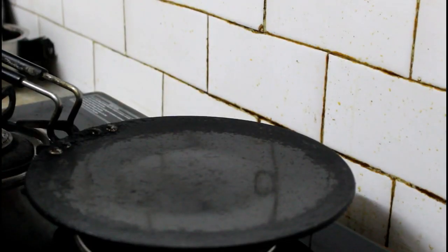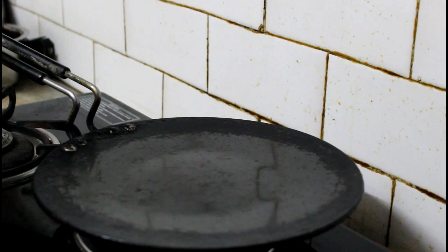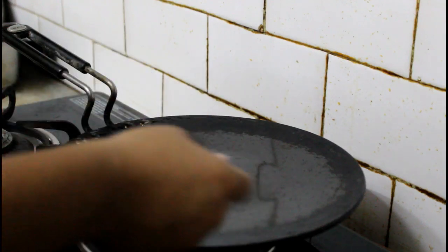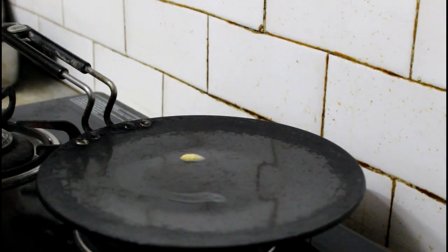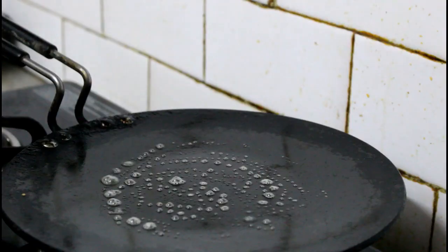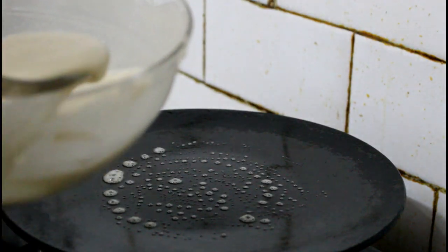Now we will make pancakes. For this you can take a non-stick pan. When the pan is warm we will add butter, then pour in one spoon of batter.